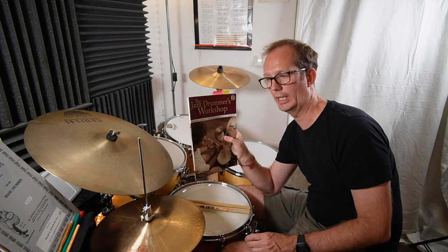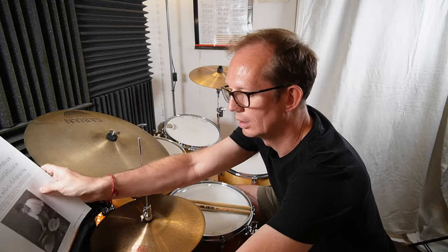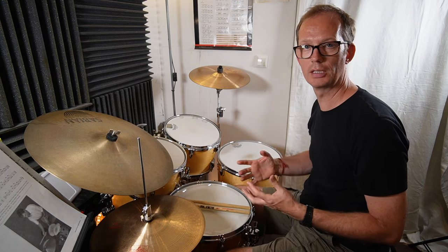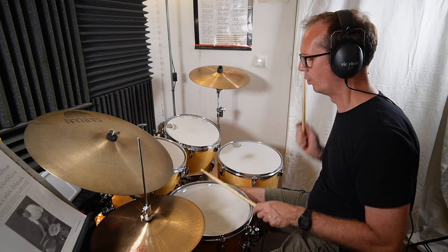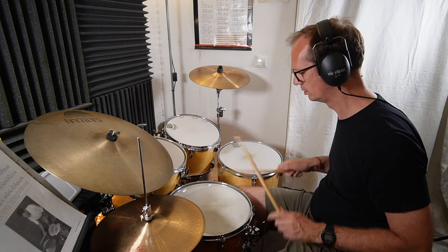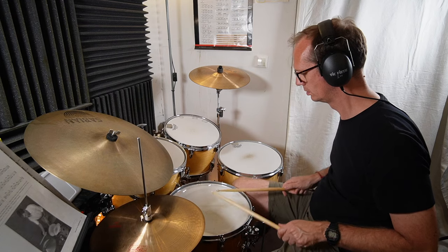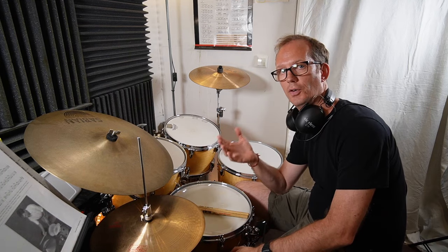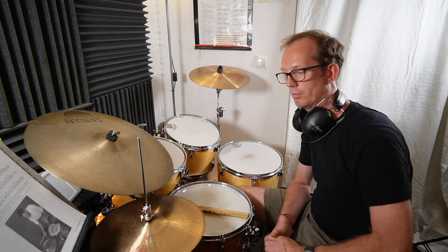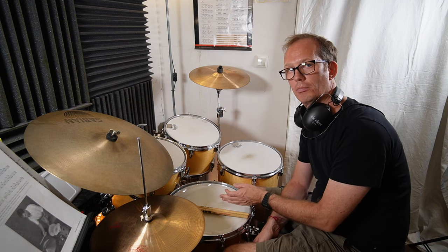Let's get started. To play the first bar as he explains, on snare drum and bass drum — it's a typical second line sounding application. This was the first application by John Riley: playing the accents on snare drum and bass drum, with the hi-hat on two and four.